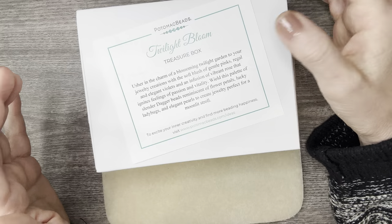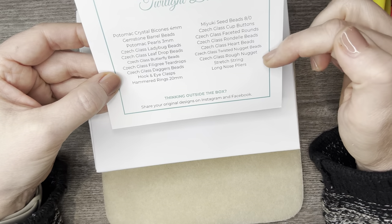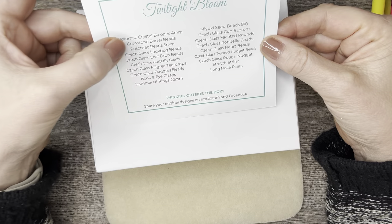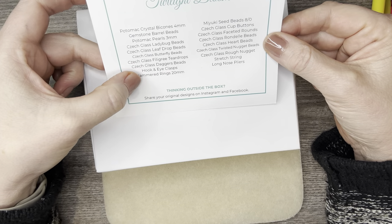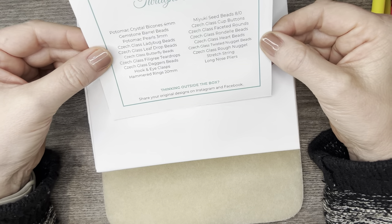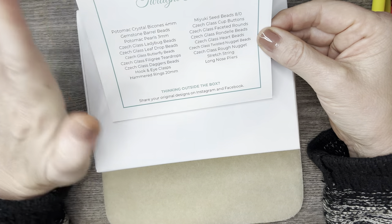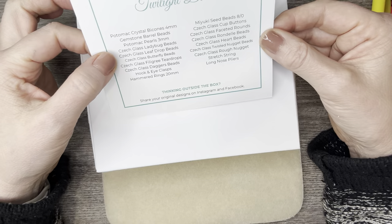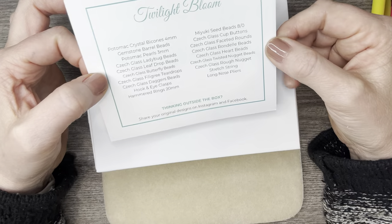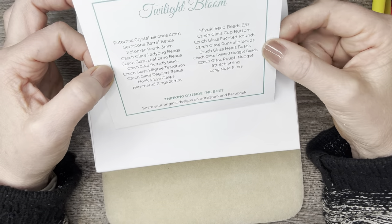You flip the card over and have your identification card of everything in the box. We have 19 items in this box. I can already see we're going to have some Potomac Pearls, which I love, and some bicones — love those too.